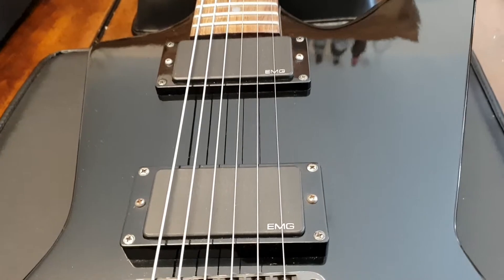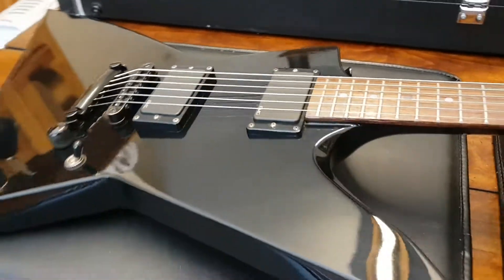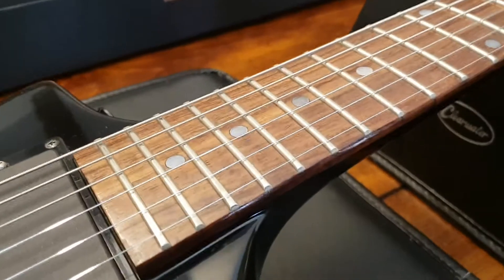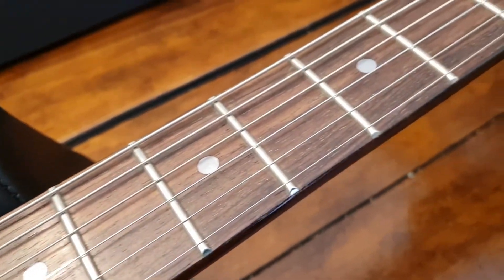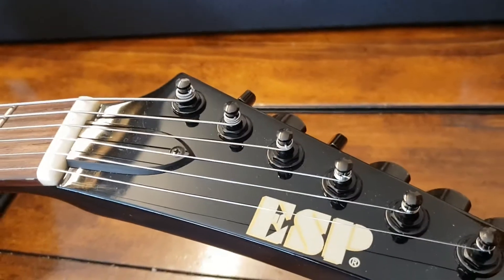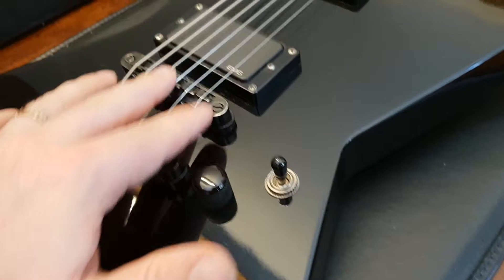You've got Go-To hardware — the bridge, stoptail piece, and tuners. A pair of EMG 81 pickups — very Metallica, that's the classic Kirk Hammett combination — dual 81s. Really nice rosewood fretboard with pearl dot inlays. The frets look great; this thing doesn't look like it's been played very much.